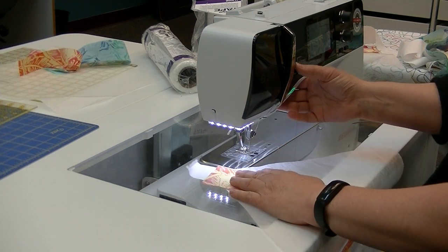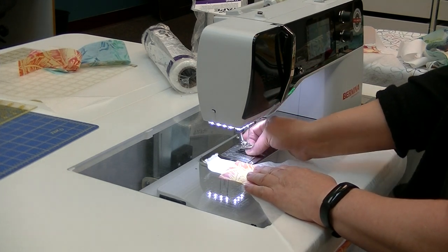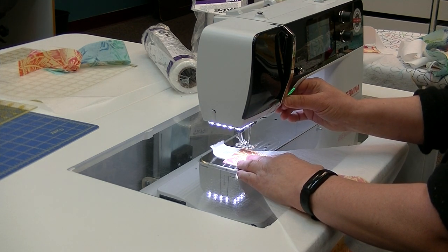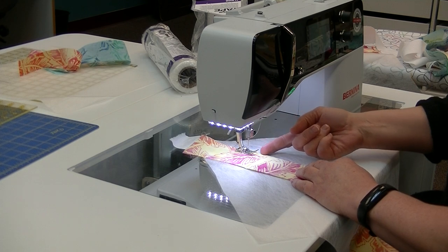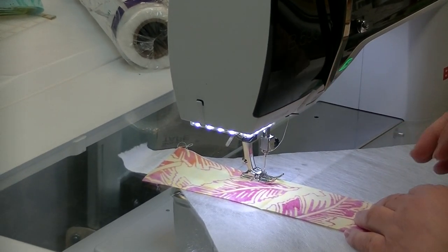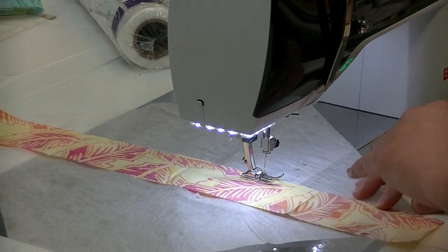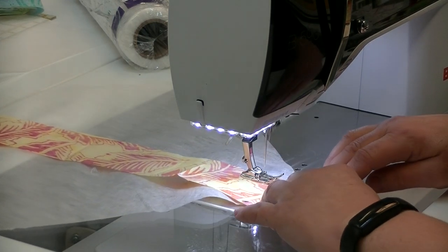I've got batiks here, which is always fun because with batiks you have a right side and then a second right side, so you can never be wrong. We're going to do a quarter-inch seam, using my quarter-inch foot — the 97 — and just stitch. I'm running the two edges of the strips against my quarter-inch foot with the scrap tape underneath. A nice side benefit: if you have an older machine that wants to eat your strips, the scrap tape stabilizes everything so you don't have any issues at all.